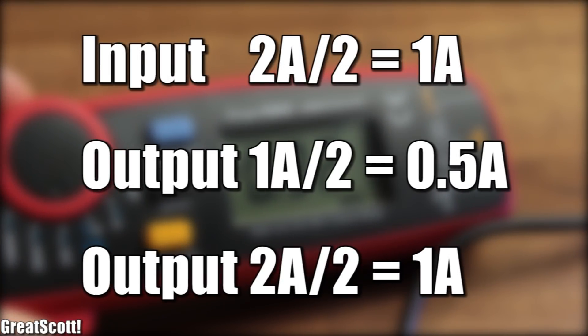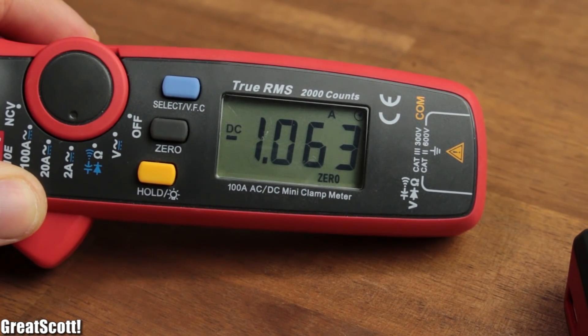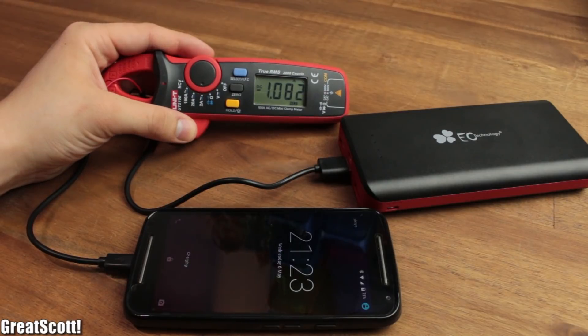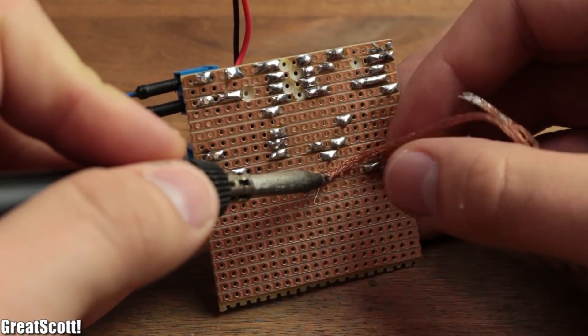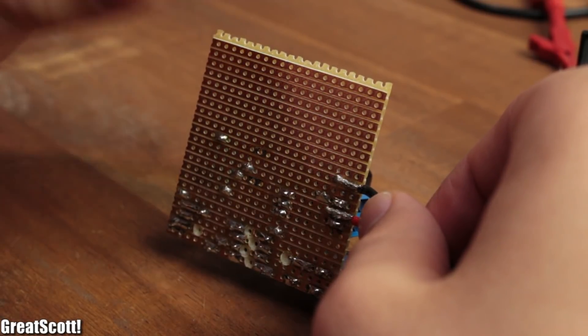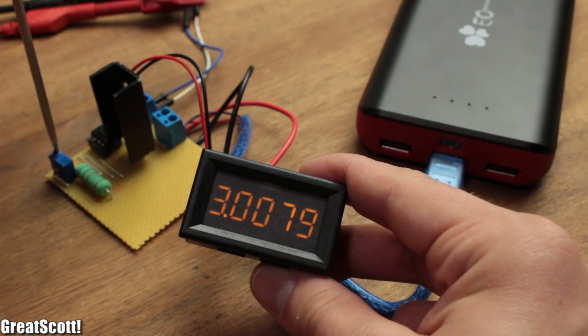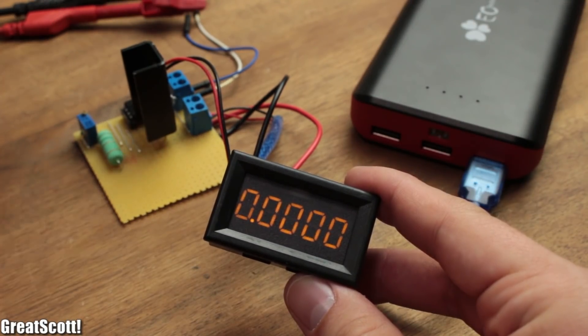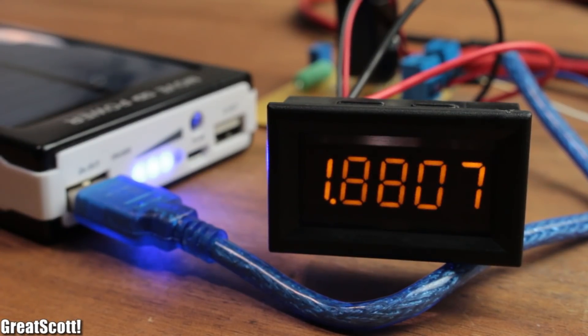That would actually make sense. The brand power bank does actually deliver what they promise with their 1 Amp output. But I think I reached the maximum charge rate of my phone at the 2 Amp output, so I will need to use my constant load to draw this much current. I desoldered one bridge wire to add a precision current meter which makes the measuring part easier. All outputs of the brand bank can deliver up to 3.2 Amps before shutting down, and the solar bank can actually deliver up to 2.2 Amps on each port — it is just very bad at detecting the correct charge currents.